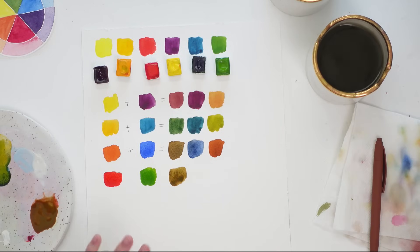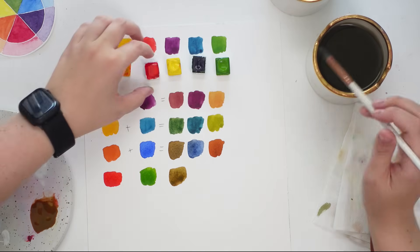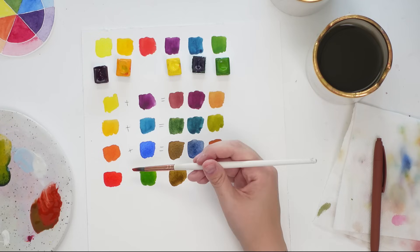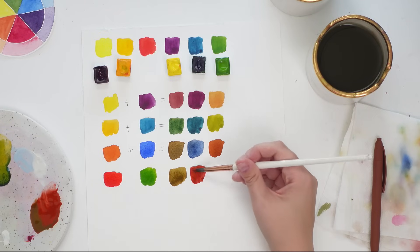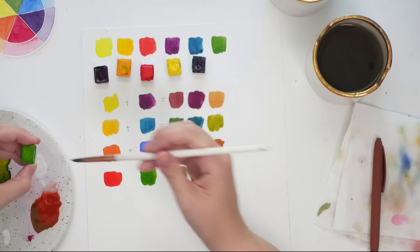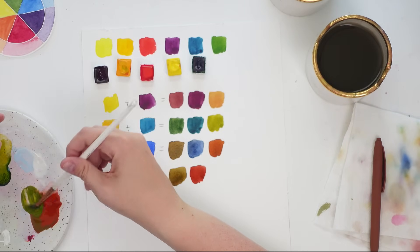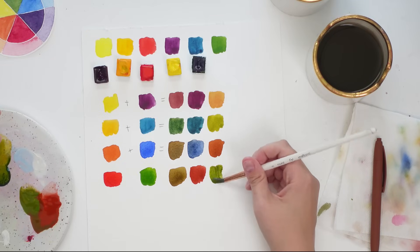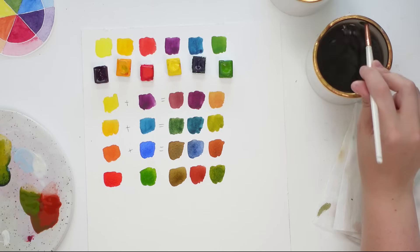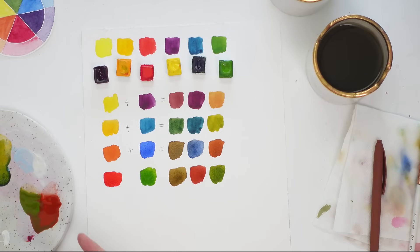Red and green are typically my favorite colors to mix together to get a brown. To make a muted fall red, just add more red to the mixture — you get this beautiful fall red. To get a muted green, use more green and a little bit less red. Depending on the colors you're using, you will get a different hue. Using a darker green gives a very different outcome, and I want to show you the range you can get just by mixing complementary colors.